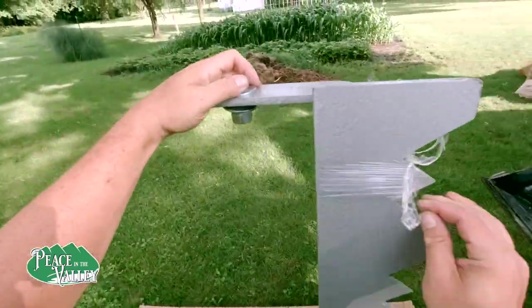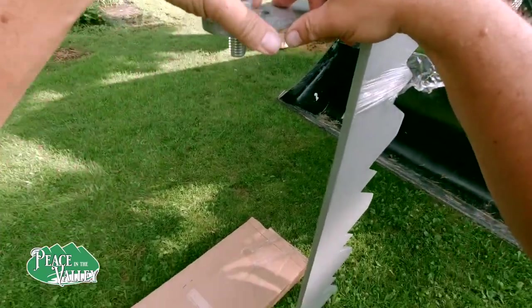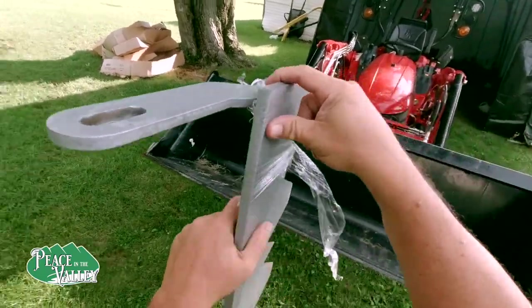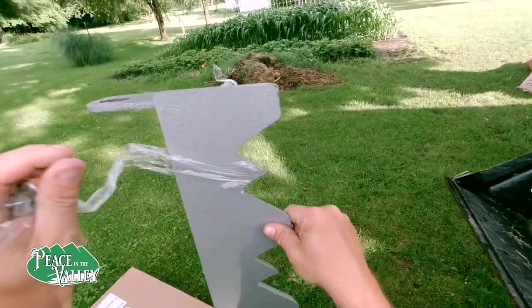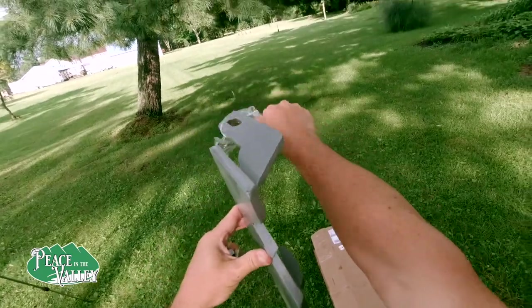I can't imagine on a bigger tractor doing it alone. So here it is — we ordered this at the end of May and it just came in. I think it shipped from Knoxville. And these are sharp — that's half-inch steel.